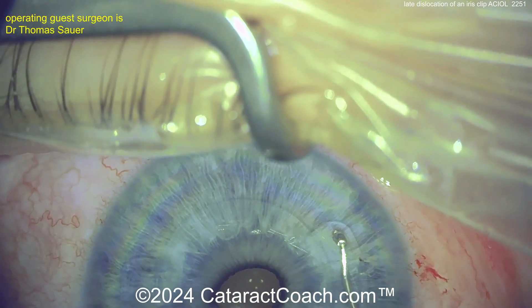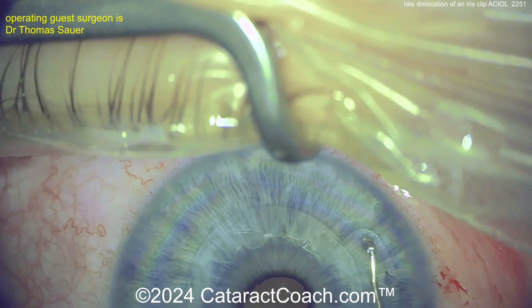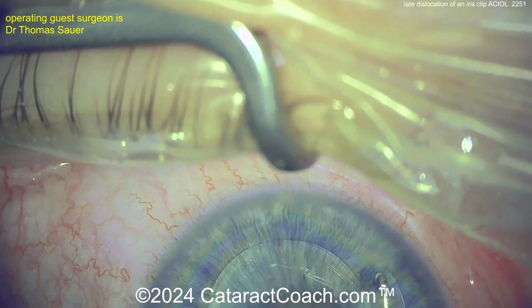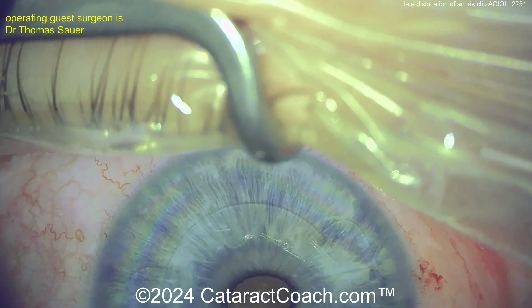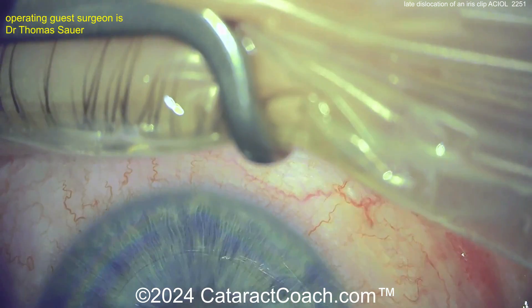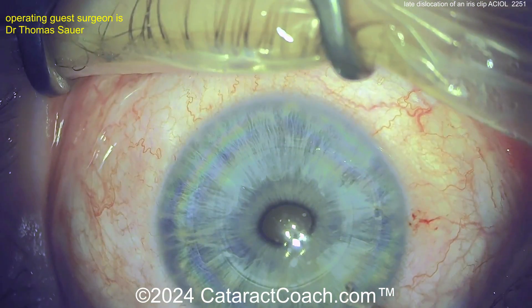We don't have these aphakic iris clip IOLs available in the USA. But zooming in, you can see we were able to get a good solid bit of iris stroma trapped in that clip, and now that should be pretty darn stable.